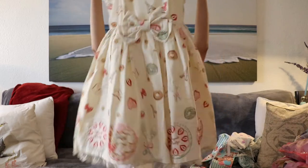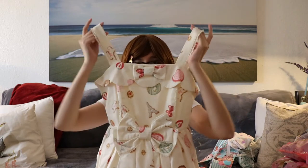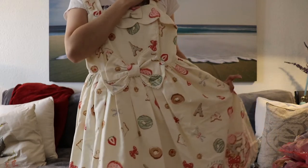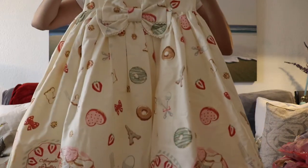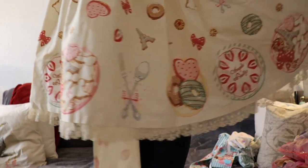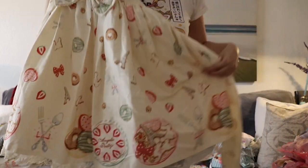I then picked up this JSK, which is A La Carte Tea Time by Angelic Pretty. It was for a good price and didn't come with the head bow, but it was in my preferred colorway. I just love the details on this dress — it has cutlery, sweets, plates at the bottom, strawberries, bows, cookies, a bunch of things like that. I thought it'd be a really nice dress to wear at a cafe meet or something like that.